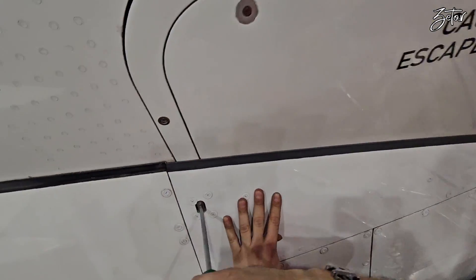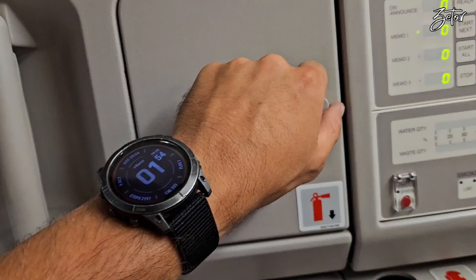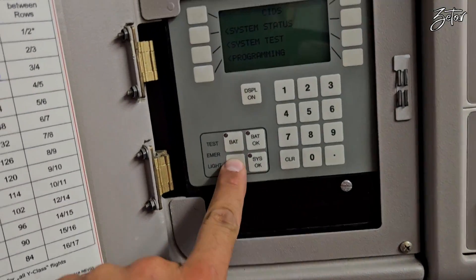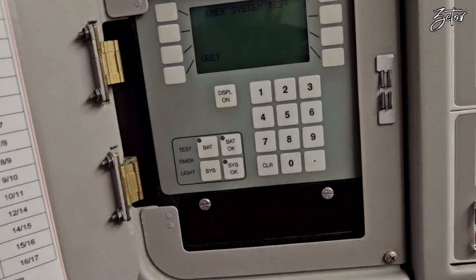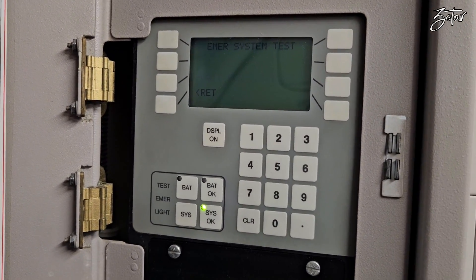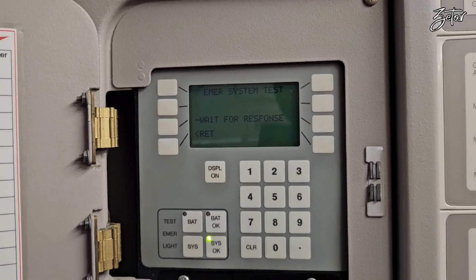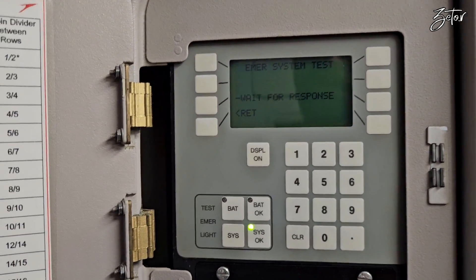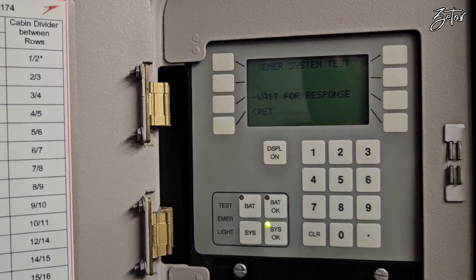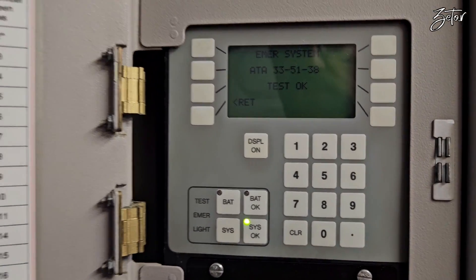This was the last procedure from the outside. The first thing we need to perform inside is a test of the emergency lights inside this slide. Since this is the older version of Airbus, I need to do it through the programming and test panel. Thanks to the green LED system OK and status shown on the display, test OK — we know that the test passed.